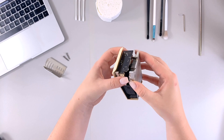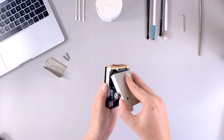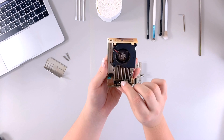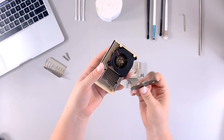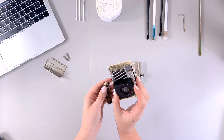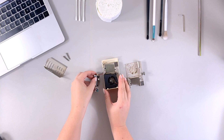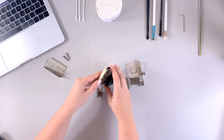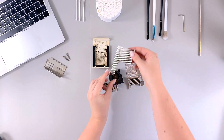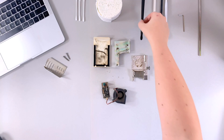Here it comes apart — wow, it's actually not that bad. You can see the lens and the electronics. I really expected this to be way dirtier. This piece has to come off somehow — and there it is. Let's clean all that rough stuff out first.